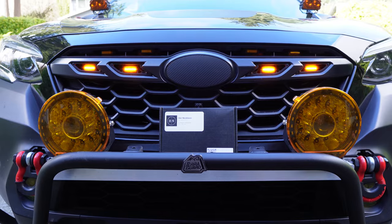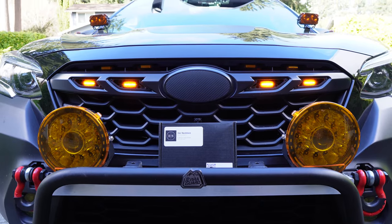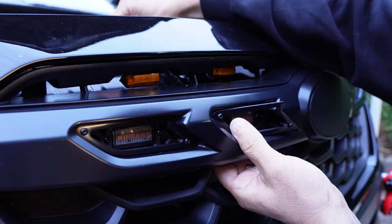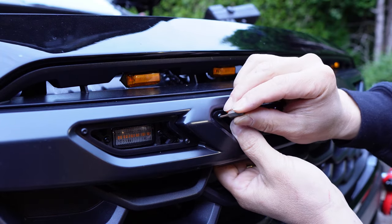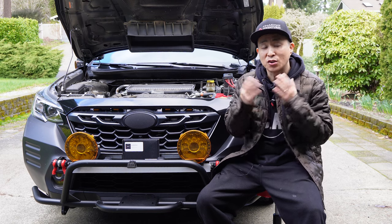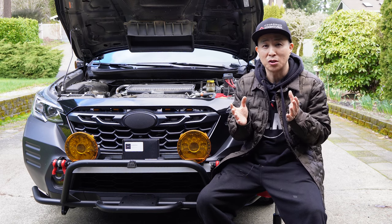Zip tie the rest of the wires and hide them behind the grill, and that's pretty much it. It's really simple to install these lights with the fuse tab, and it's a cool look for the car. If you want to see the full installation process of these Her Necklace grille lights, I'll leave the link in the video description.